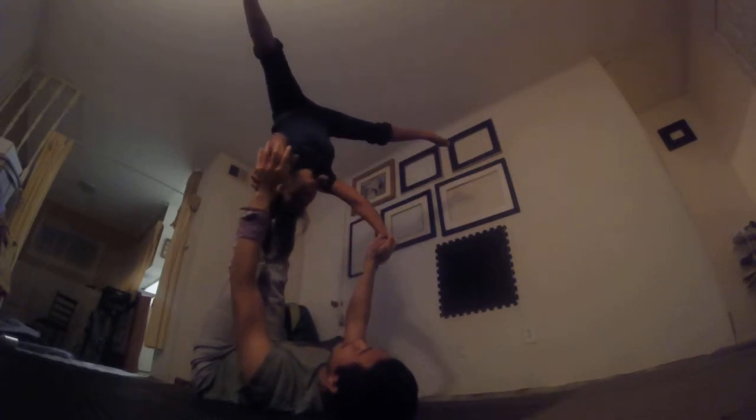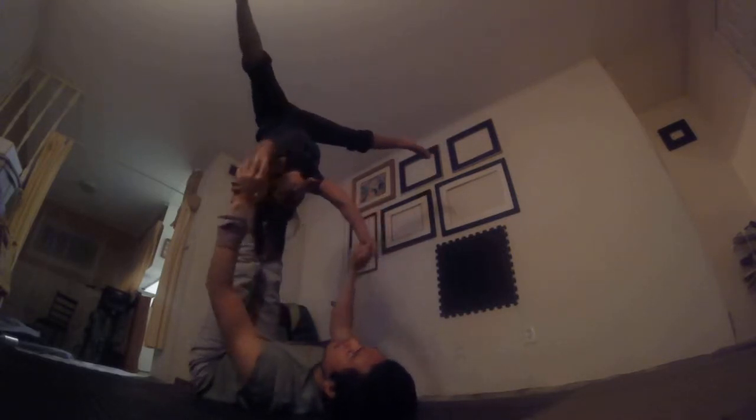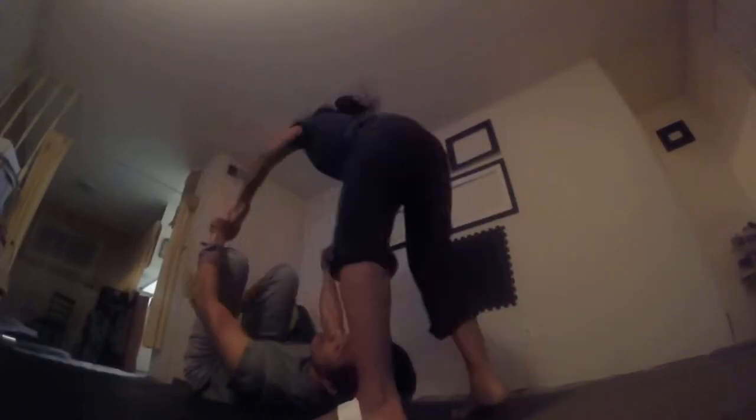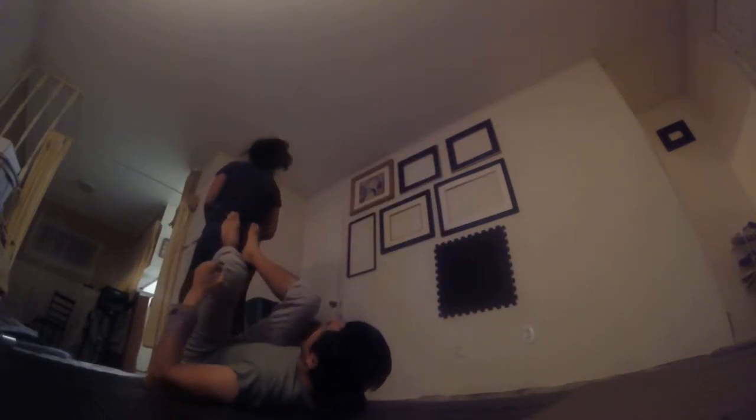Those are the three tips. But I would say the most important thing is to really swing those legs over. Because if you over swing, you just land on the mats behind you. But if you under swing, you could go straight up and straight down on your head. So really as the flyer: engage core, swing those legs over. And down.